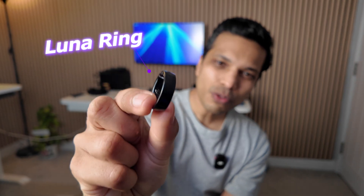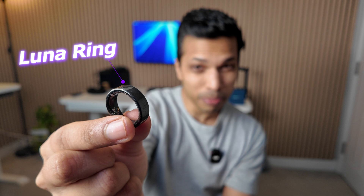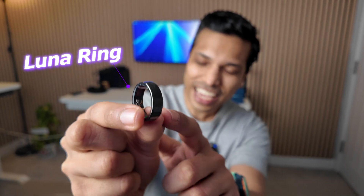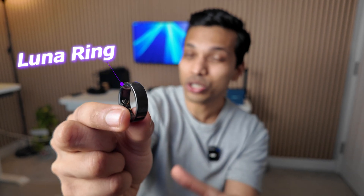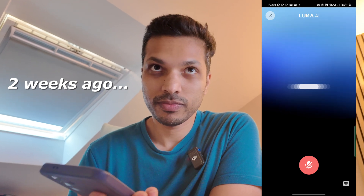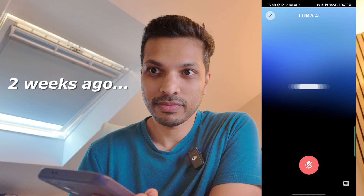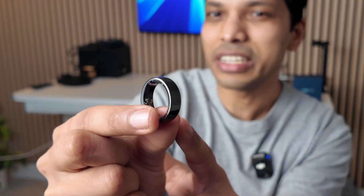This is the Luna Ring, a new smart ring that doesn't just track your daily health, performance and recovery metrics, but also uses AI to give you personalized recommendations on what to do next. It claims to be one of the most accurate wellness devices out there today, and all of that technology is crammed into this tiny ring without any monthly subscriptions.